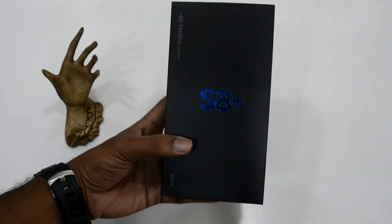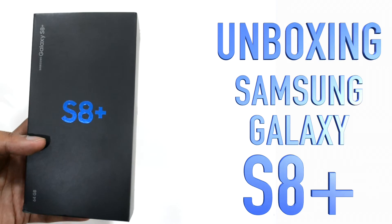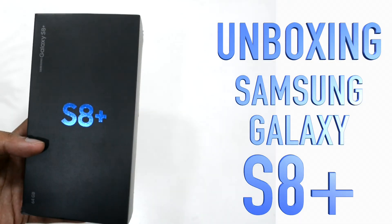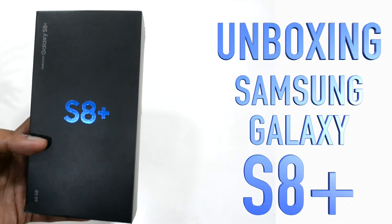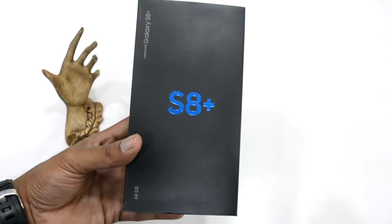Hello everyone and welcome to another technology field review episode from Ganmood. Today we will be doing the unboxing of the Samsung Galaxy S8 Plus, which is the higher version of the latest flagship offering from Samsung, the Samsung Galaxy S8.